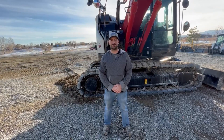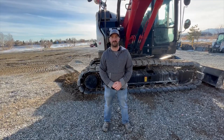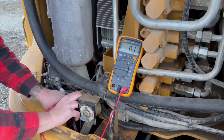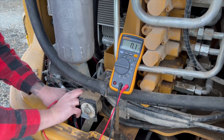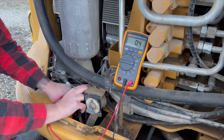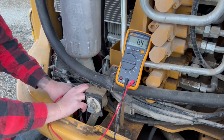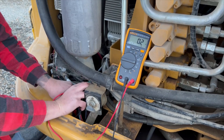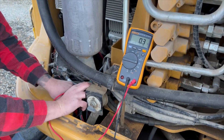Another troubleshooting technique is checking the ground connection. You'll want to make sure that the ground is seated between two pieces of unpainted metal. You also want to make sure that that metal is corrosion free and dirt free. When picking a ground connection point, you want to find a spot that is corrosion free, dirt free, and where the resistance is under 0.5 ohms. The closer to zero, the better.